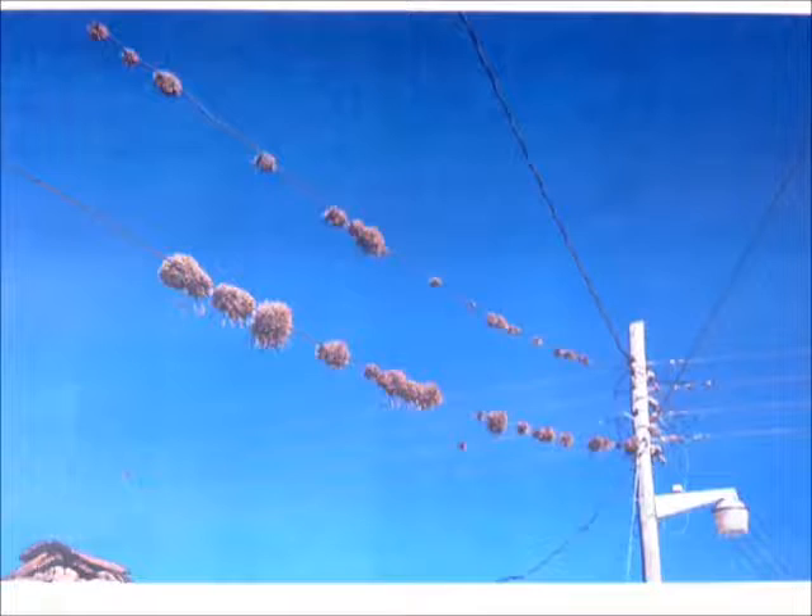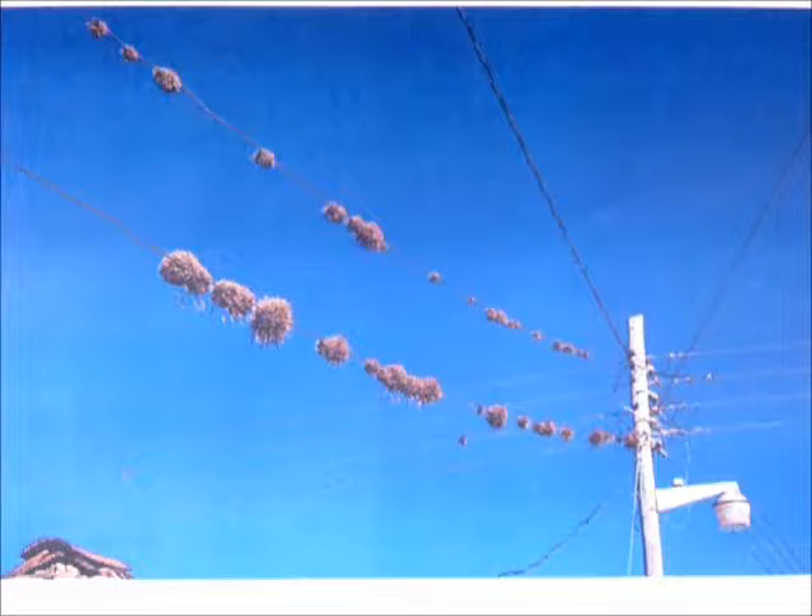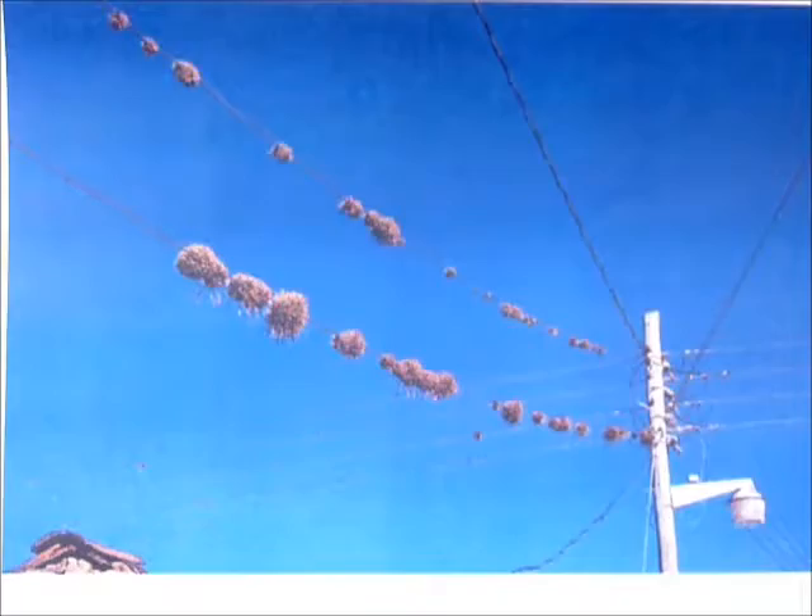Epiphytes have roots, but they don't take in nutrients through the roots. The roots are just for hanging on to things. Here we have some epiphytes hanging on to a telephone wire — those are actually living plants growing on a telephone wire. So obviously there's no dirt up there, so the roots are not absorbing nutrients or water. They absorb through their leaves, but the roots can hang on to just about anything.